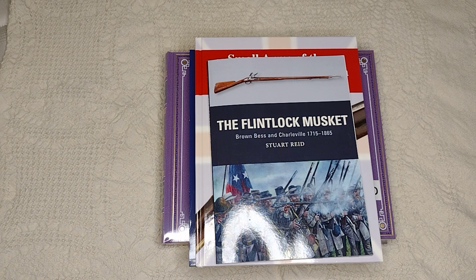No matter what you collect — either guns, uniforms, helmets, canteens, whatever — make sure you're buying books on those various subjects. It'll help you to be a little more well-rounded and a little more informed on them.